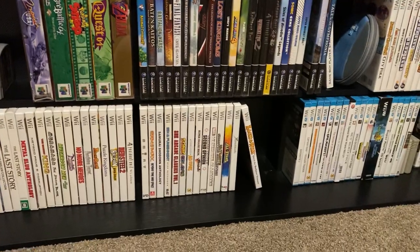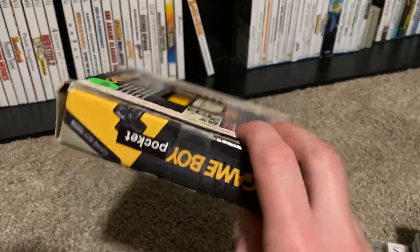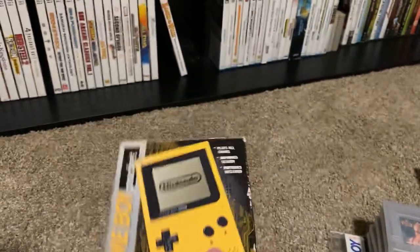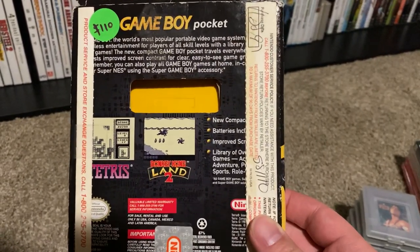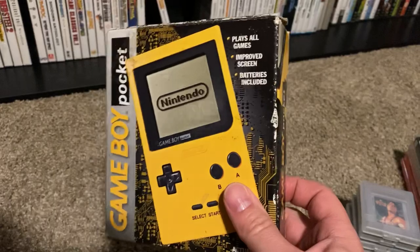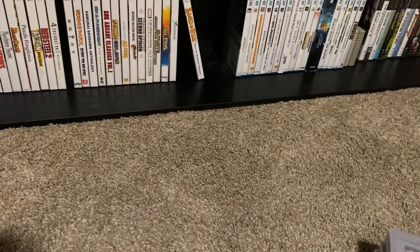Let's start off with some Game Boy stuff. First thing I got was the yellow Game Boy Pocket in the box. The box is in fair condition — you can see this part's taped because it came apart — but overall it's not crushed, except for part of the lid. I got it for a pretty decent price. I already had a yellow Game Boy Pocket, and that one is in a little better condition. The only thing this one is really missing is the inserts, so if I find some Game Boy Pocket inserts I'd love to put them in here.